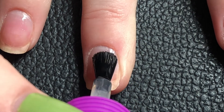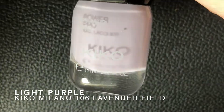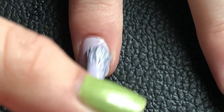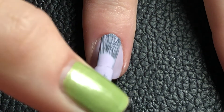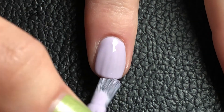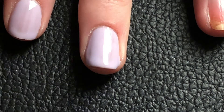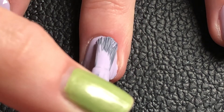I decided to go with a light purple as the background color since I think it looks really good with yellow shades. It's almost leaning towards a white shade so it doesn't really stand out that much — it's not too bright and doesn't take over the whole thing. It took two coats to be full coverage, and I let it dry quite a bit, around 20 minutes to half an hour, before going in with my nail art since I don't like it when the polish can still move.